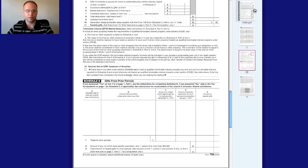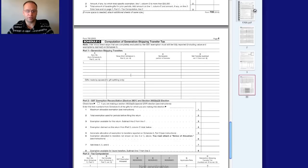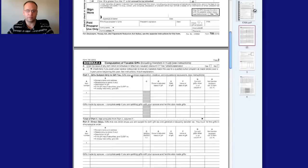I'm going to show you the four pages of Form 709.